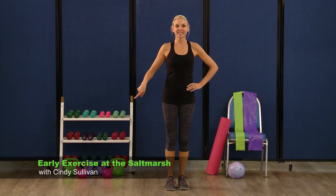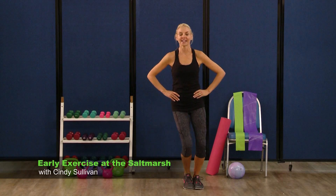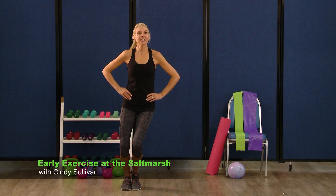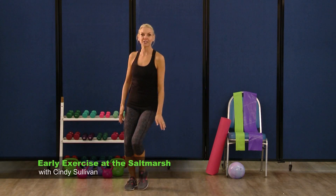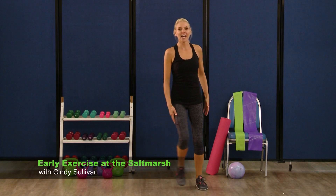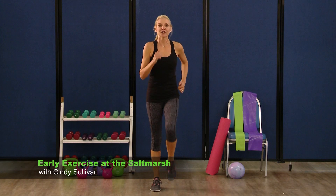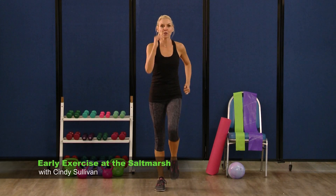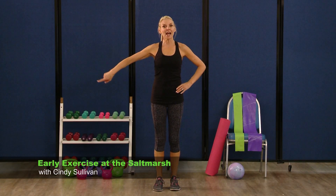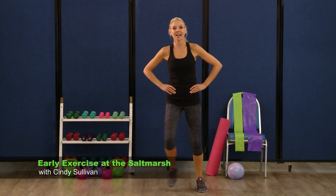Side to side stepping — here we go. Take it side to side, side and side. Add a shoulder roll — shoulders, shoulders, two, three, four, five, six, seven. March it out again — march, two, pump those hands, five, six, seven. Side to side, march, side to side, side to side.